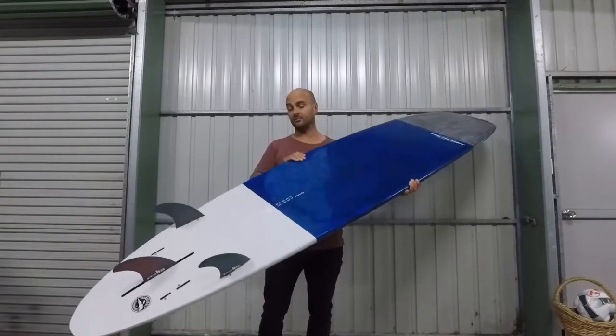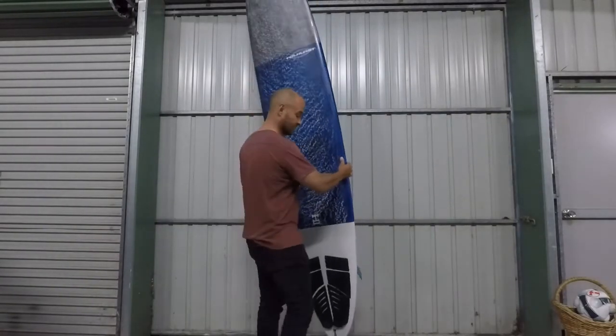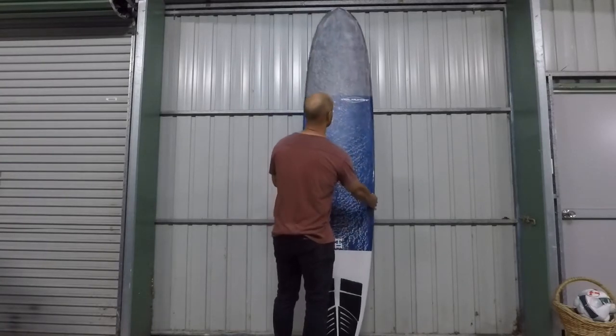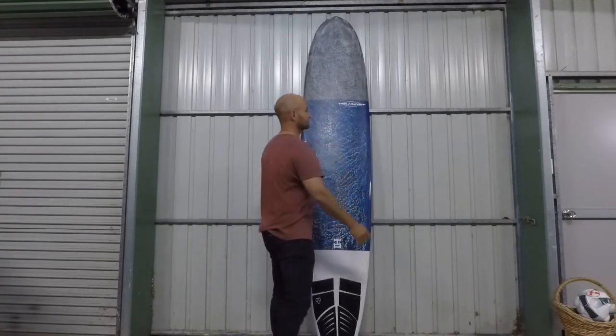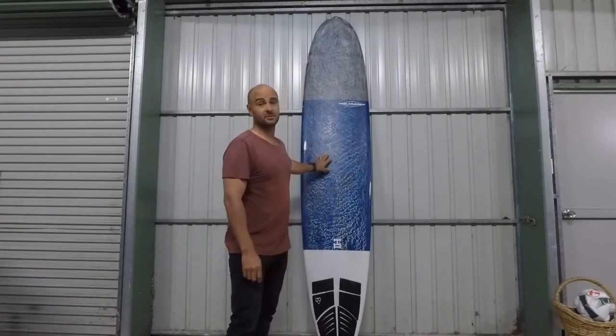You can ride it as a quad, but I haven't ridden it as one because, even though quads are fast, I prefer the release you get from the thruster. Thrusters sort of pivot, whereas quads hold their arc. I think you need a bit of pivot with a longboard. I've had this board for over two years now — from 2017 to end of 2019.